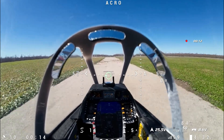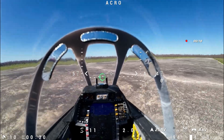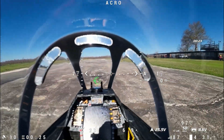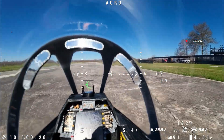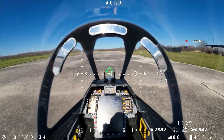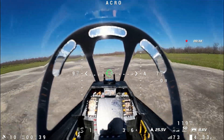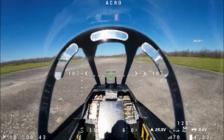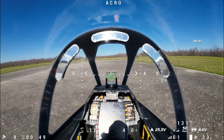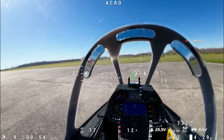On this flight my plan is to demonstrate the features of INAV, such as return to home, navigation hold, and loiter. I think of these as my emergency features in case I lose video or something weird happens in the air — a failsafe. If everything's done correctly, these features could save my model.